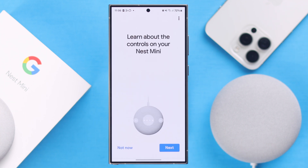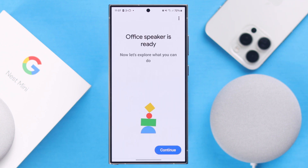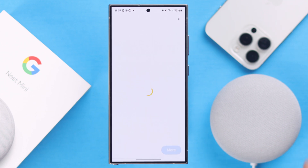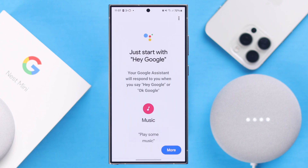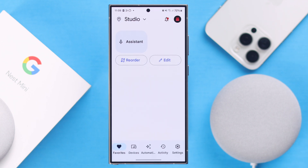Keep following the on-screen prompts. When you end up in the setup overview section, you're almost done. When you see your Nest Mini is ready according to the room you set it up in, press Continue. You'll hear 'Hi, I'm your Google Assistant, I'm here to help.' After that, you'll have to set up the Google Assistant according to your own choice and voice.